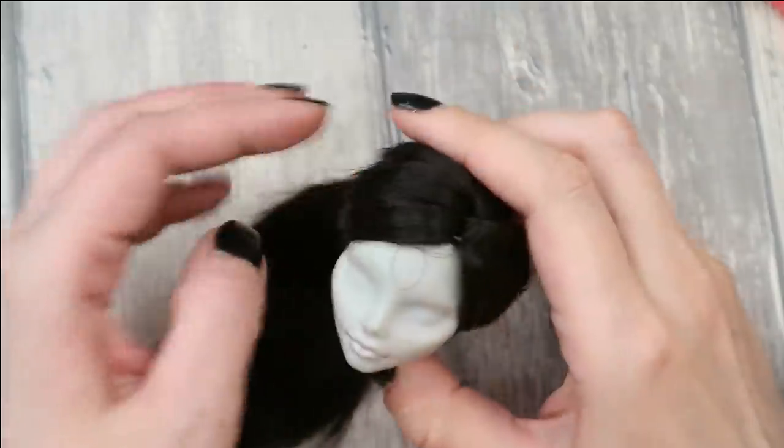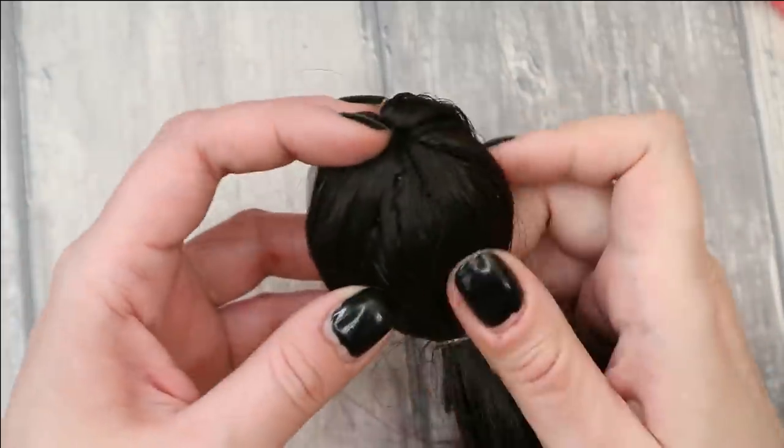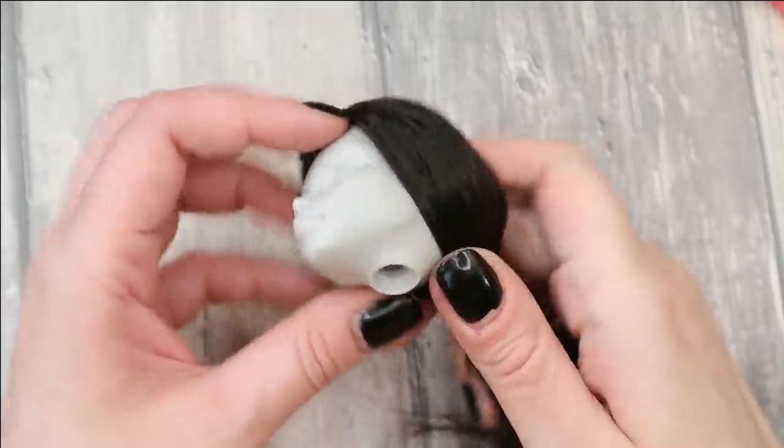There is absolutely nothing new in my rerouting technique — you've seen it many times in my videos, strand per strand for many hours. And here is her new hair a couple of hours later. Now let's add tacky glue inside the head and wait for 24 hours until the glue dries completely.